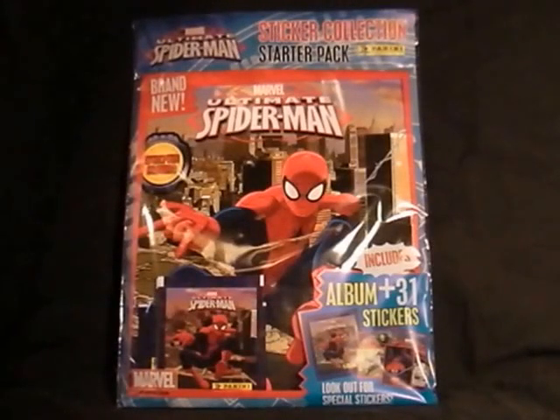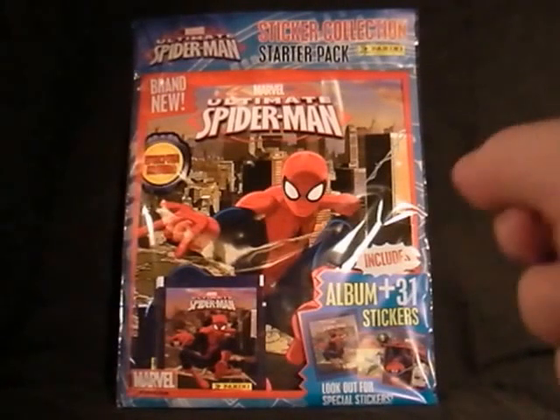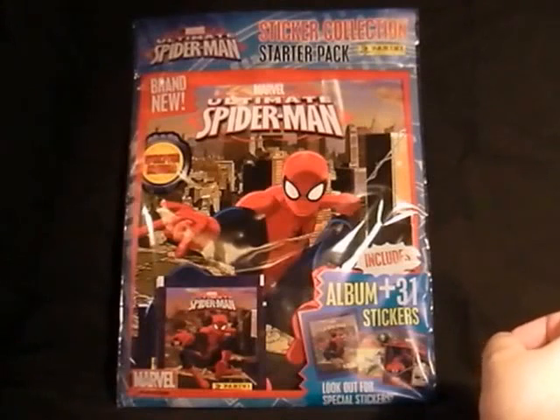Hello everyone, welcome to my videos on comics and toys, and yet again it's not going to be either of those today, because we're looking at the new Ultimate Spider-Man sticker book from Panini. I seem to be buying quite a few of these sticker books at the moment — I've just bought the Avengers one, did a video on Star Wars Rebels which I finished, and I got some older ones off the Panini website.